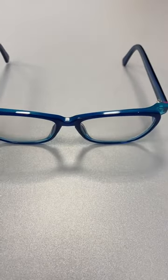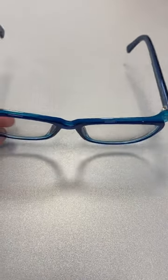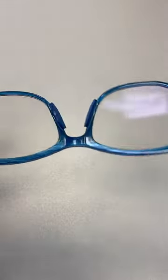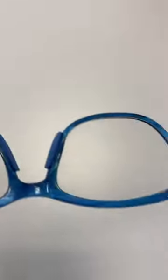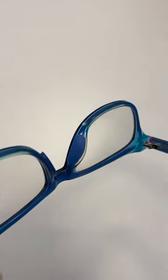Here are the nose pads fully installed. I picked a good color — they're not very visible because they match so well. The nose pads are universal sides, so you don't have to find right and left. You can just stick them on.